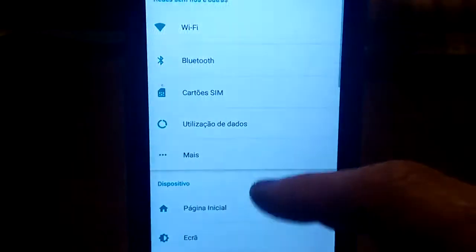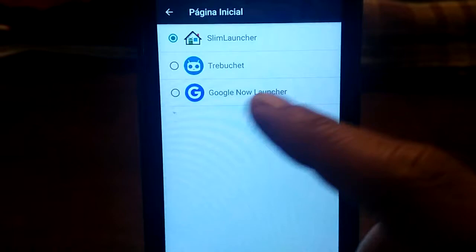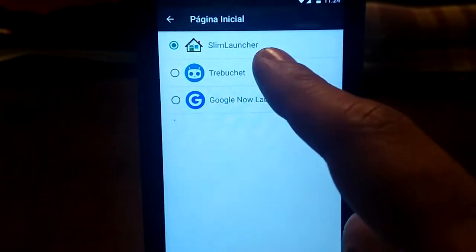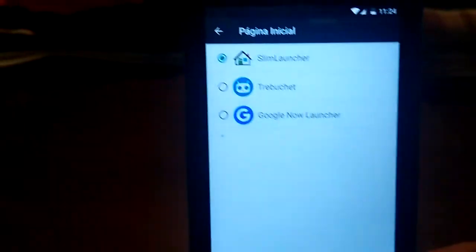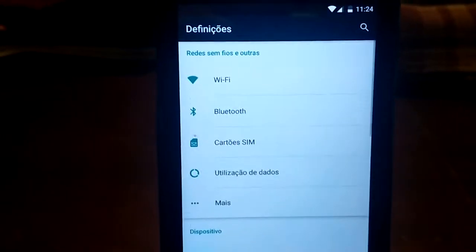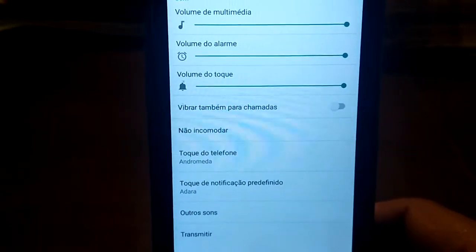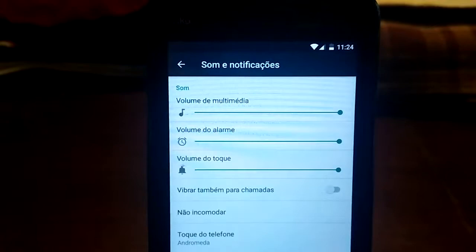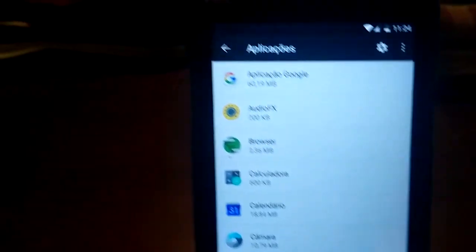This ROM is very fast, very clean. You have 3 launchers: Slim Launcher, Trebuchet, and Google Now. I use Slim Launcher — I prefer it. It's cleaner, doesn't hit memory. It's very clean and it supports dual-sim, as you see.